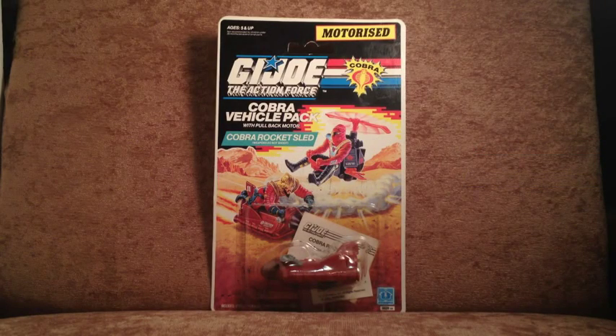Hi folks, Steve from G.I. Joburg here, bringing you another obscure little oddity that everyone might have forgotten. This is a G.I. Joe Vehicle Action Pack — nay, a Cobra Vehicle Action Pack — the Cobra Rocket Sled. This happens to be on an Action Force card, so it's a European release.